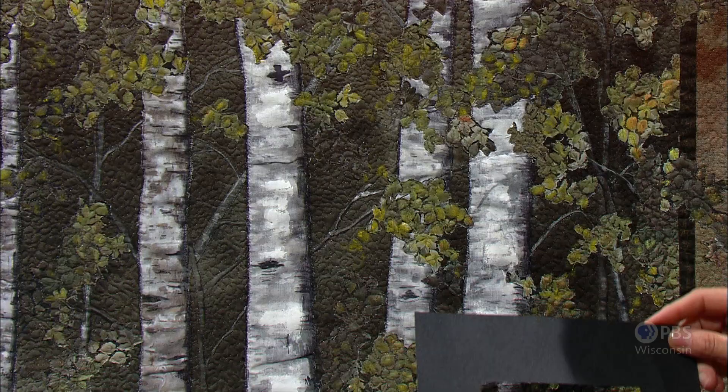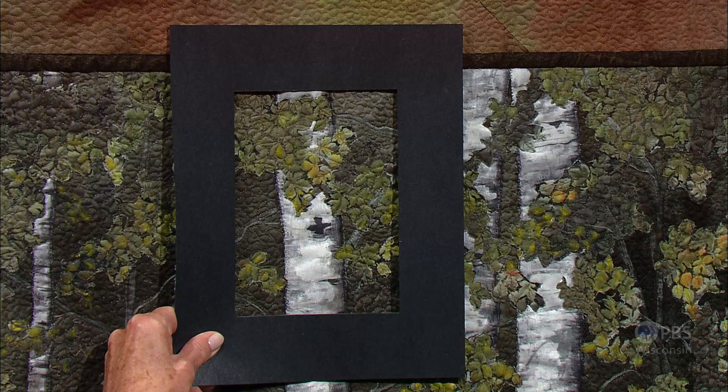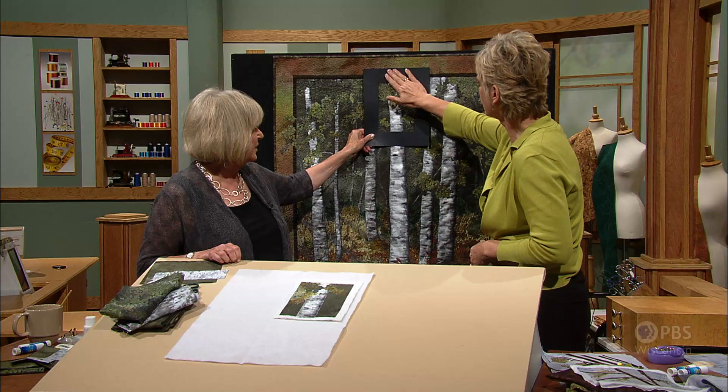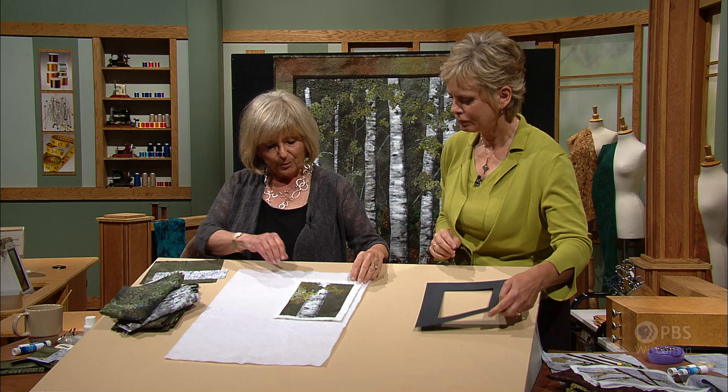I thought we'd start with just this. It seems so much easier for newcomers to landscape quilting, and even for people who have made them before, to be able to focus on one element. So we're going to try to recreate this exact scene, and if we show you step by step how I got to this point in this quilt, perhaps you'll be able to recreate that yourself. We made a little mini version here so you can see exactly what we're doing.